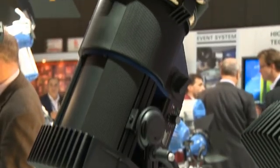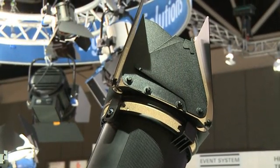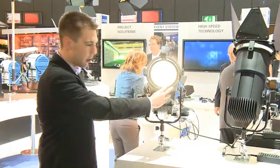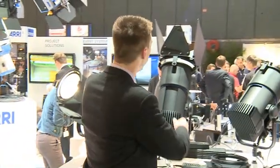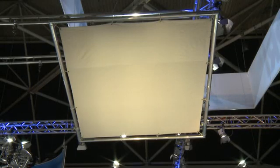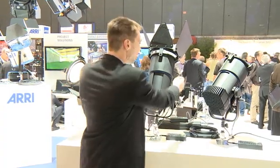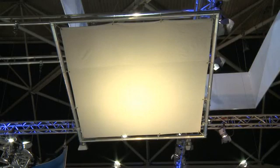So what we've come up with are a series of four fixtures that we're showing. These are actually true Fresnel type fixtures. They have a Fresnel type lens — you can see it's a modified Fresnel structure — and the light field is truly quite incredible for an LED-based product. If you take a look at the field, you can see that it truly goes from flood to spot and maintains a really nice beam homogeneity throughout the field, just like a traditional Fresnel.